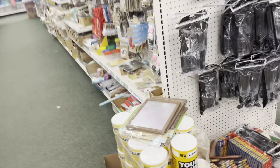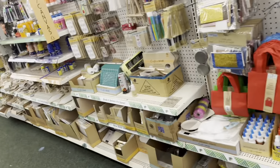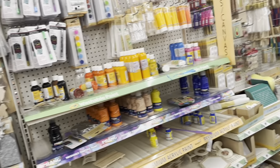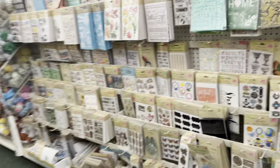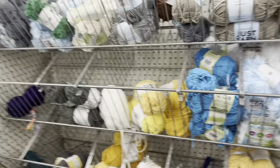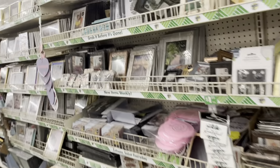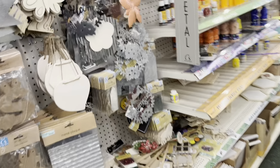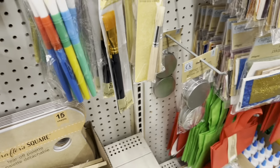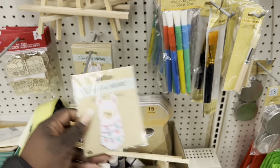They also have a lot of arts and crafts, so for the moms that are on a budget like myself — don't forget that the kids can also do a lot of arts and crafts here. They have things they can paint, brushes, stickers, and everything like that. I'm actually getting ready to start scrapbooking, so I'll be able to come in here and get stickers. They also have yarn. This is really nice — this is a llama iron-on patch, which is so cute!